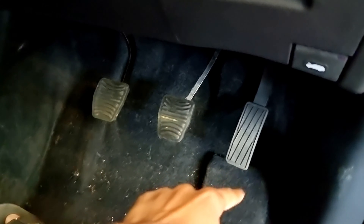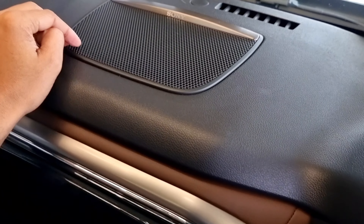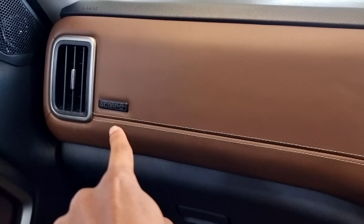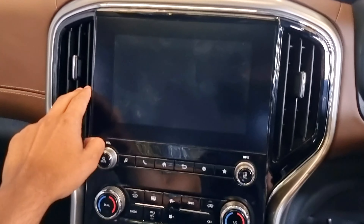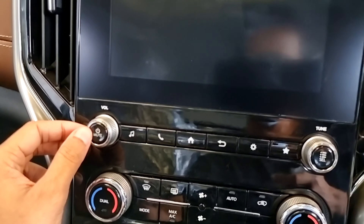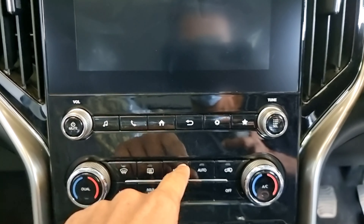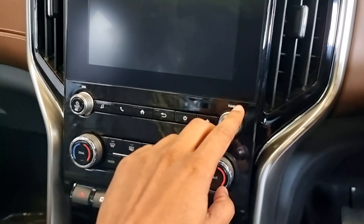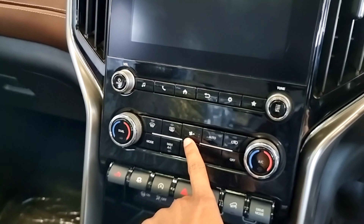There is a bonnet release lever. The pedals are clutch, brake and accelerator. There are AC vents on the dash and on the center. There is Sony branding on the infotainment. On the right side is the FM tuner. The AC controls on the left side include the temperature controller, fan speed adjusting buttons, and auto button.